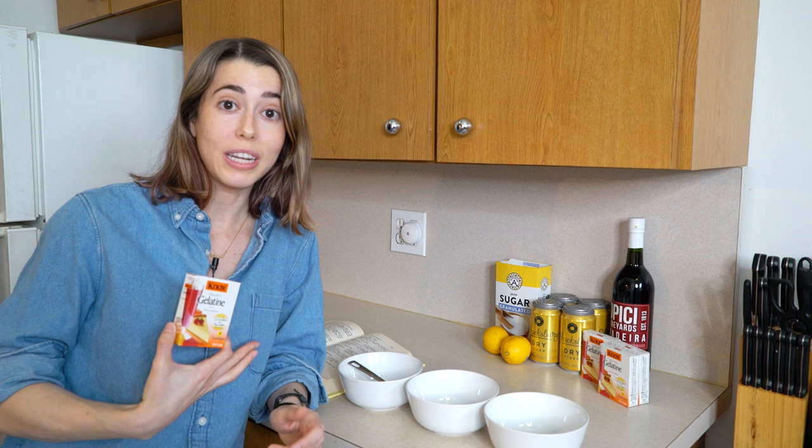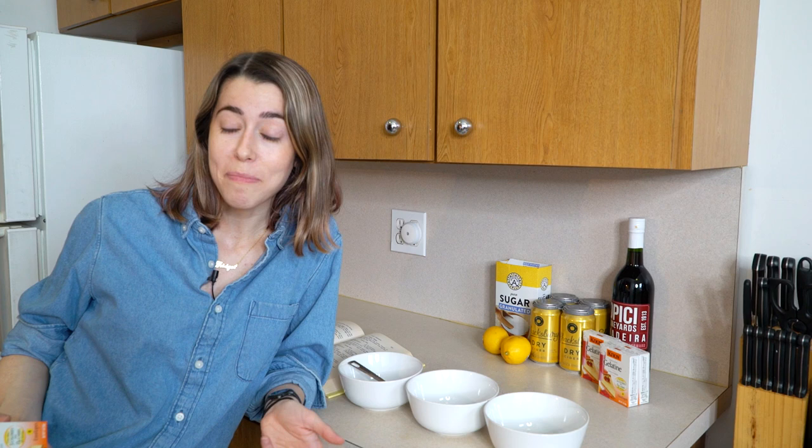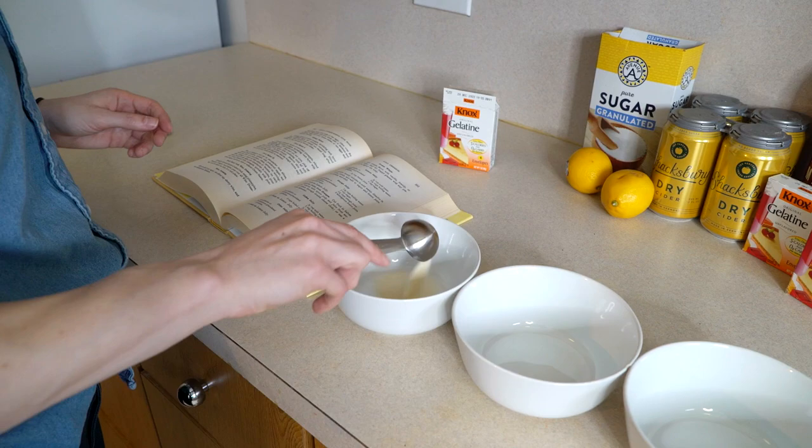While that sits for 10 minutes, we need to prepare the gelatin. One interesting thing about powdered gelatin is that by the time this book was written, powdered gelatin had not been available all that long. According to the Knox website, it was 1889 — other places say the early 1890s — when powdered gelatin was invented. Prior to this, in order to make gelatin, you had to boil animal parts for a really long time. So this was a huge boon for people working in the kitchens.